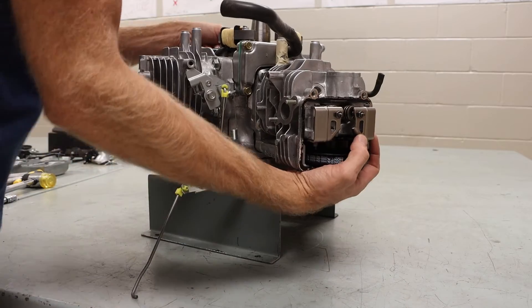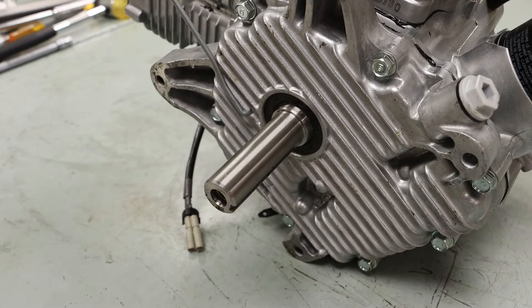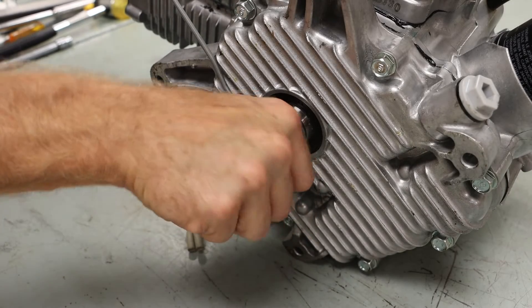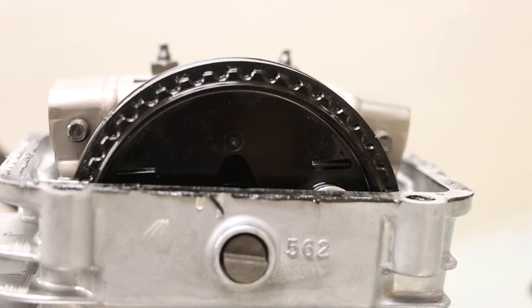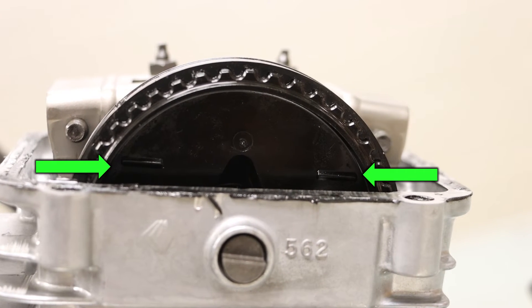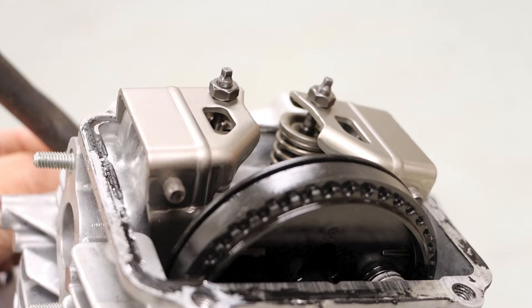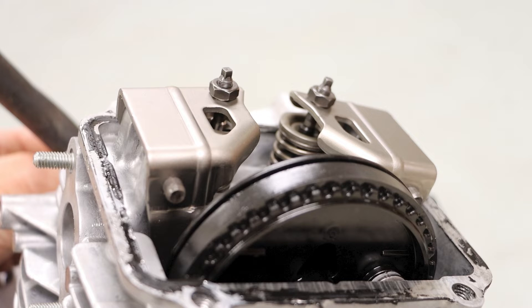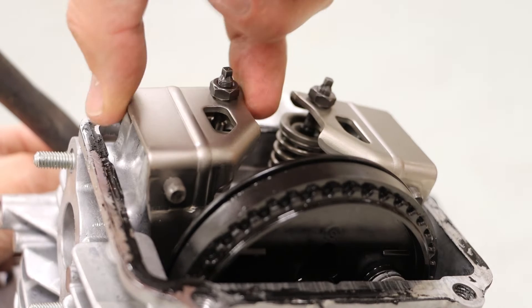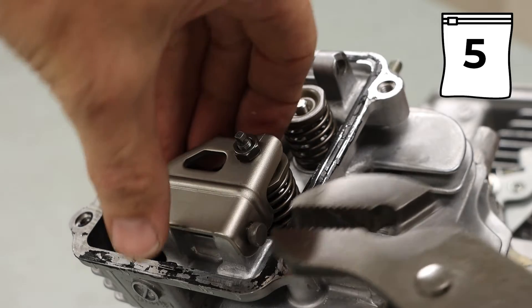Next, we are going to set the engine upright. Rotating the crankshaft manually, we will look for our alignment marks that are used in timing of the engine. When these marks are aligned with the mating surface on the valve cover, our piston is at top dead center and we have no spring pressure on our rocker arms. Those rocker arms should have just a little bit of play, and we can remove our rocker arm shafts and rocker arms.